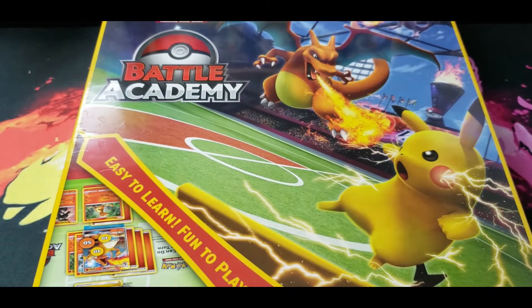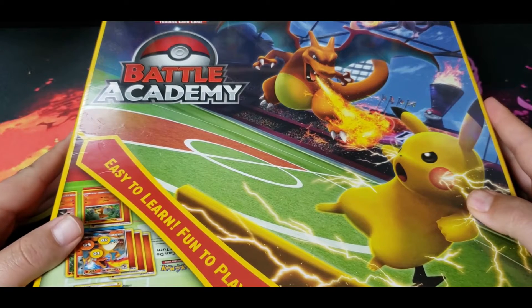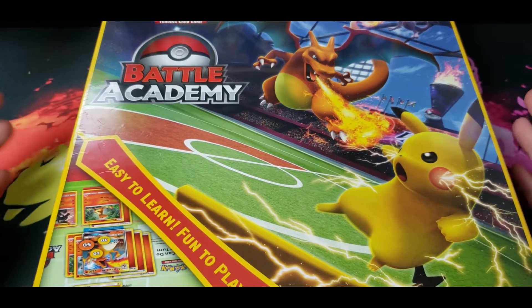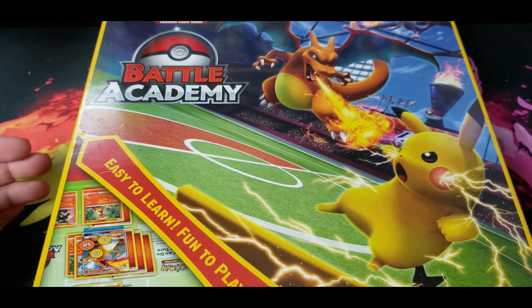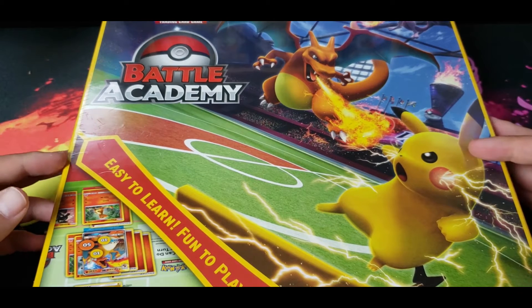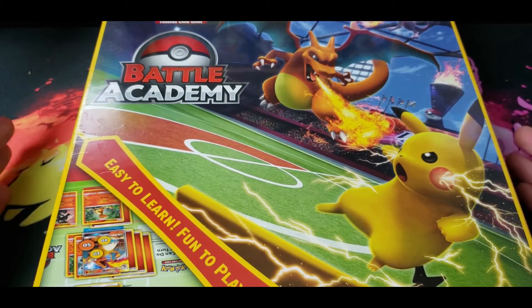Hello, welcome to Hidden Collections. Today we are going to be going over the Battle Academy Pokemon board game — that's what they're calling it, that's what it rang up when I bought it. From what I've seen, they're supposed to be exclusively from Target for now. It was supposed to be online only, but now a lot of stores are getting them in stores.